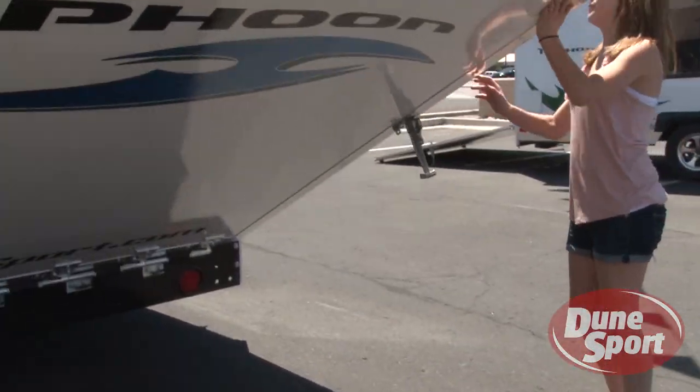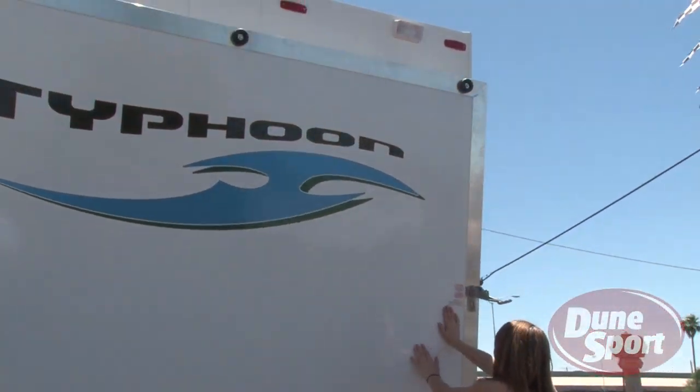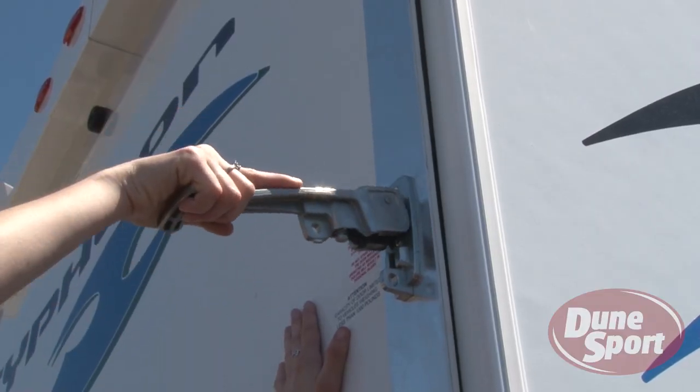To close the ramp door, lift from the end, walk it closed, and tighten the levers.